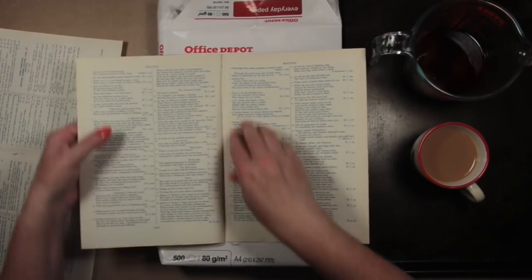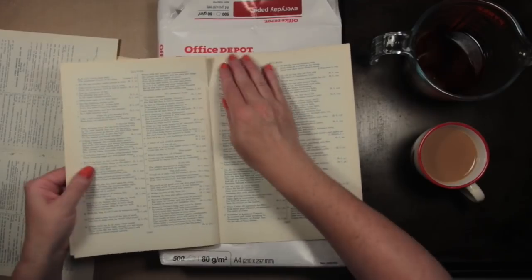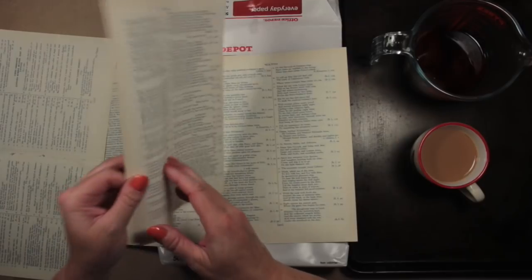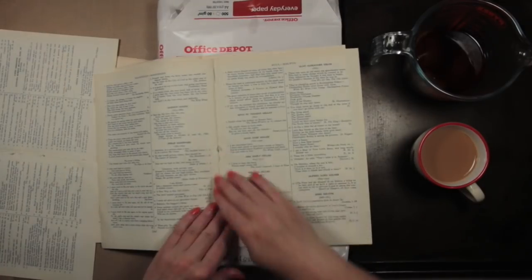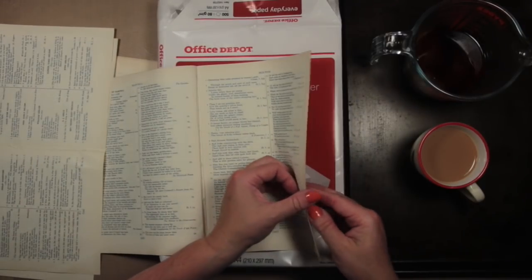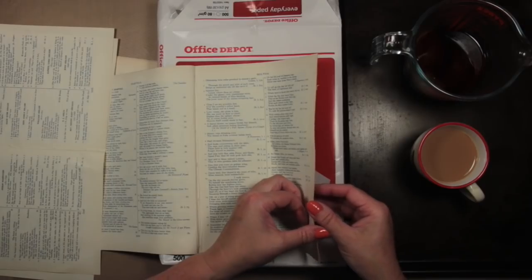I'm just going to check the rest of these pages. It's worth doing when a book is as old as these are, just to make sure there's nothing in there that you don't necessarily want in your junk journal. Junk journal just means using up old stuff — upcycling, recycling — it doesn't mean junk.